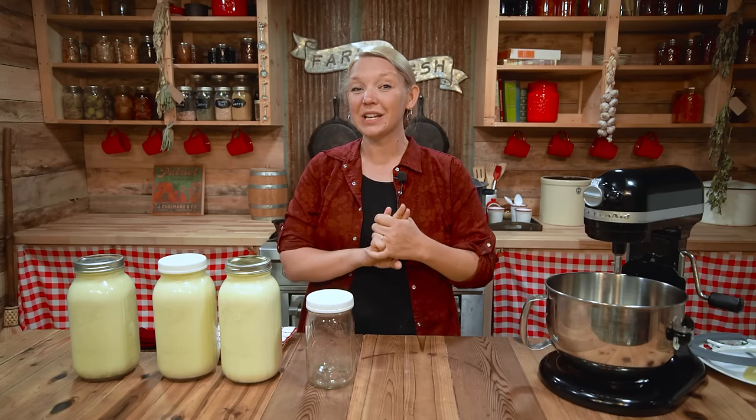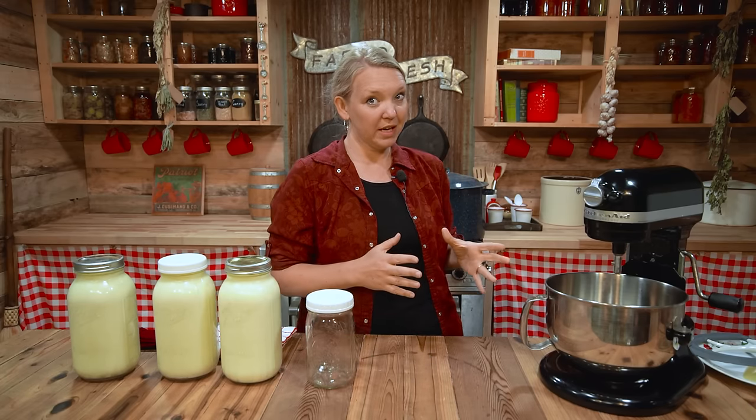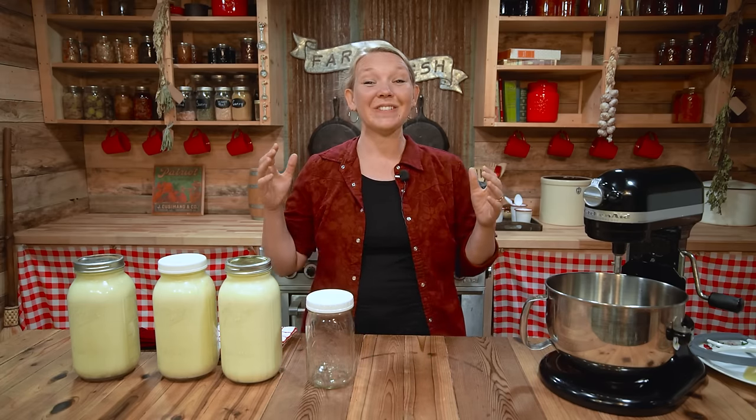Now the important things to know is that there are three aspects to getting your raw cream to turn into butter successfully and quickly. These things can make a real difference — you can take either a short amount of time or a really long amount of time to make butter with the same cream, depending on your technique.